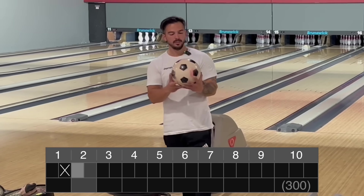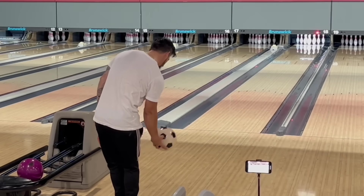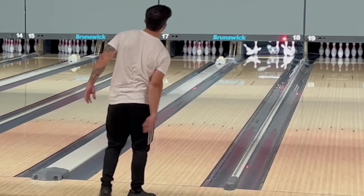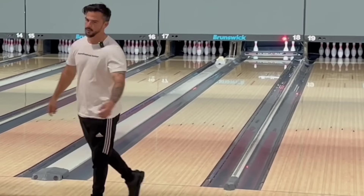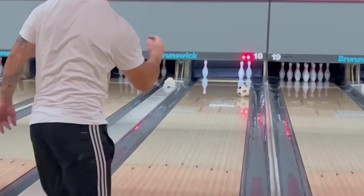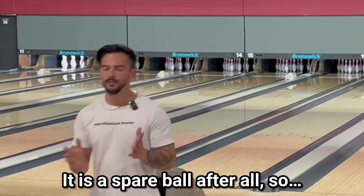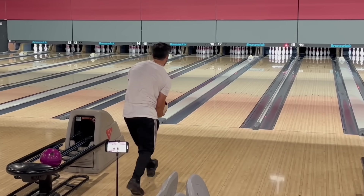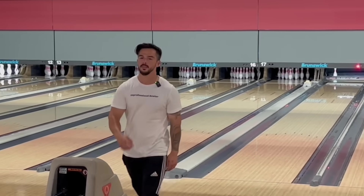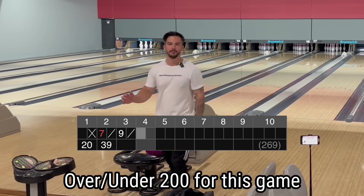We are out here with the Storm soccer bowling ball made in the year 2000, and we are currently on front one with the soccer ball. Maybe I just jinxed it. And I just jinxed it. That's so irritating, man. It is a spare ball after all. Over under 200 for this game — let me know in the comments.